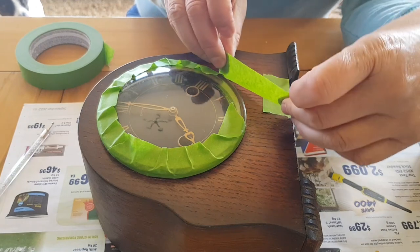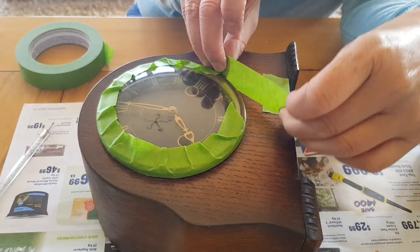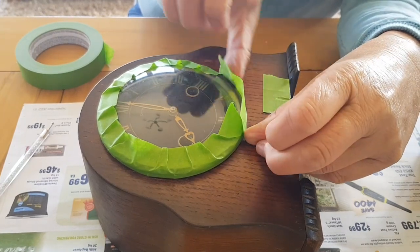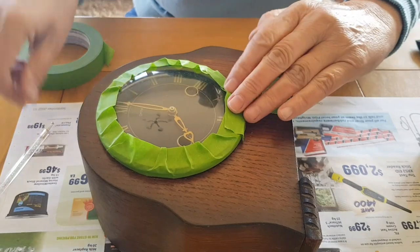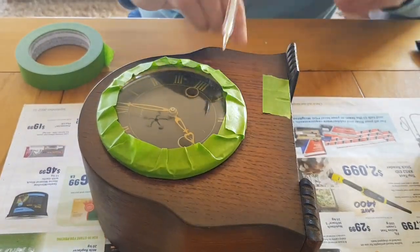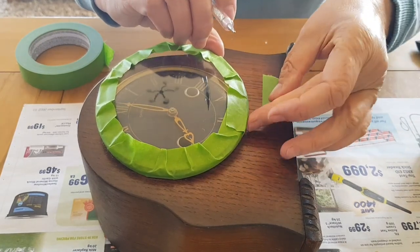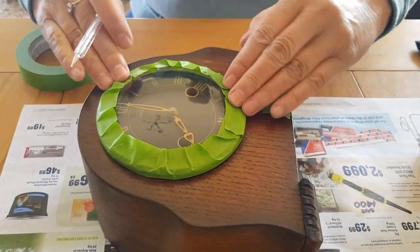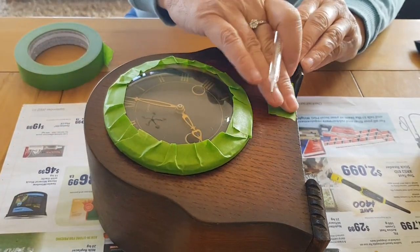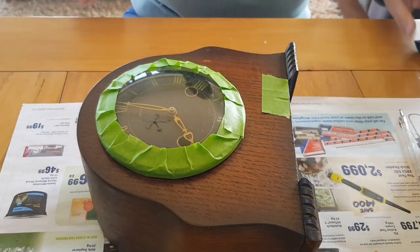I'm just masking around the clock face so I don't get any paint on there. Let's poke the tape right in. She's all ready for painting. I'll remove that when the glue is dry.